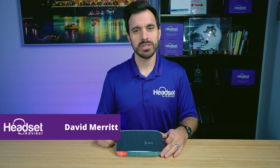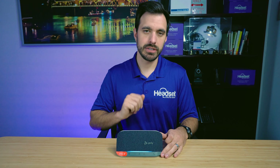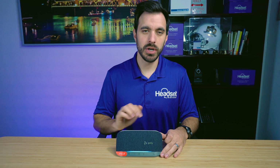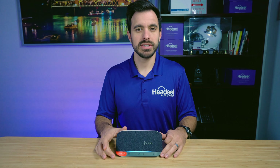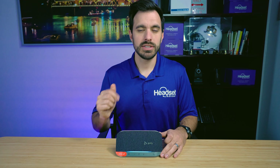Hey everyone, David here with Headset Advisor. We're going to show you how to pair your Poly Sync 20 to your computer through the USB dongle that is included. Let's do that right now.